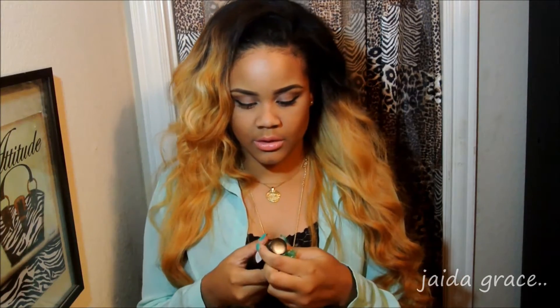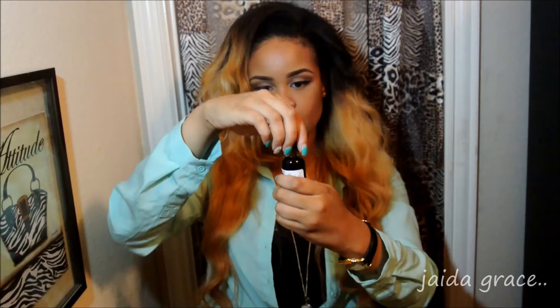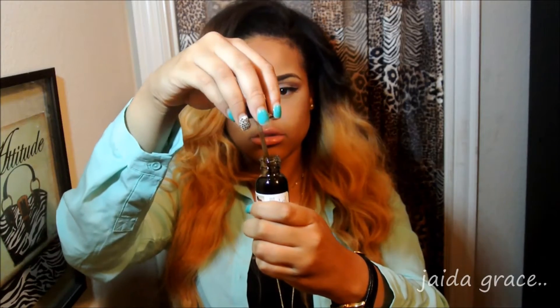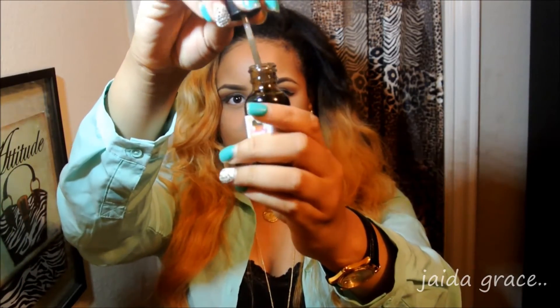They also sent me this weft sealant. I haven't taken it out of the bubble wrap yet. It just says Industry Weft Sealer. It comes with a brush.